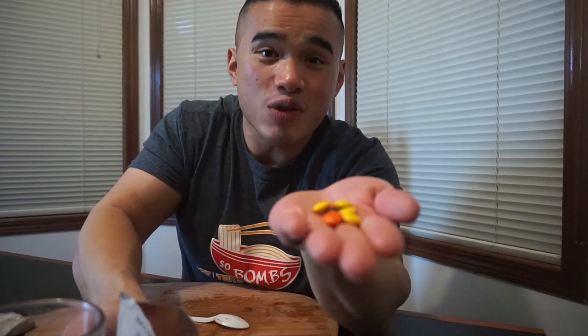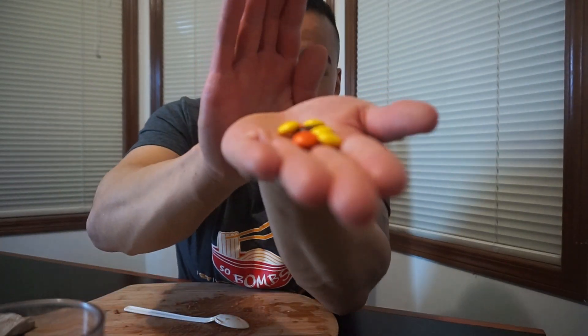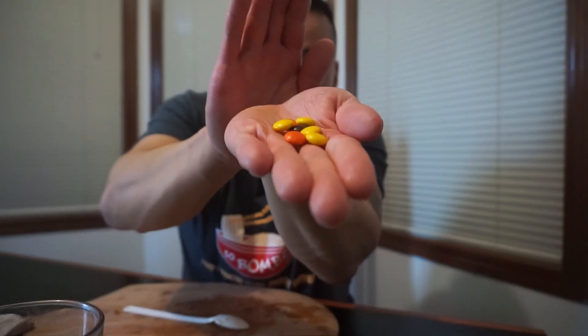Reese's Pieces, guys. Take a bite of that. Just open your mouth. Nice! Shepherd's pie is packed.